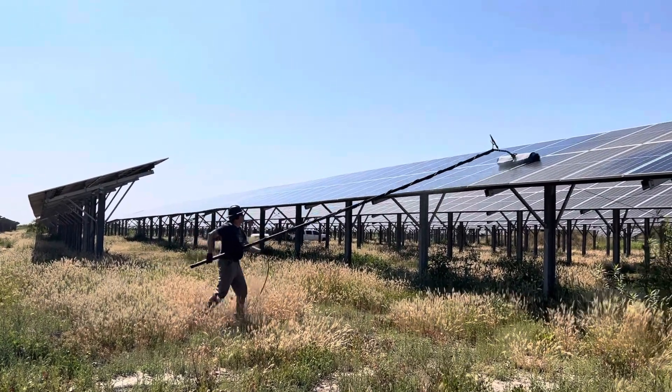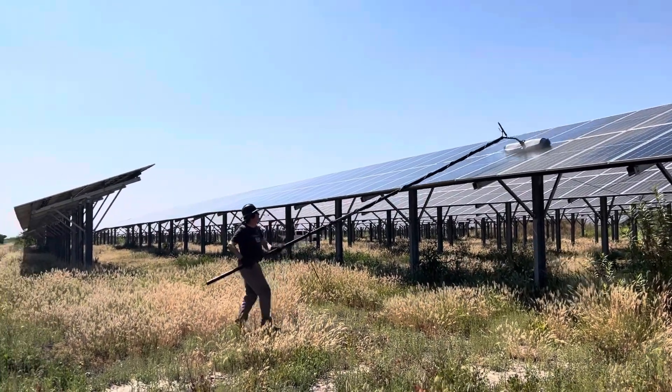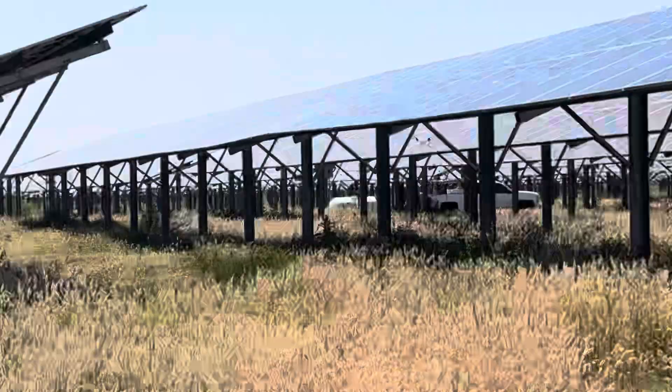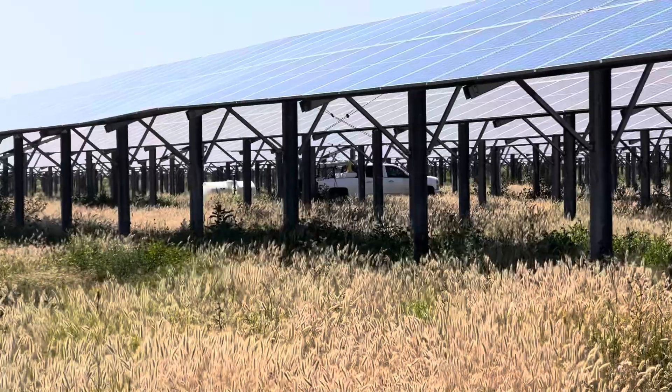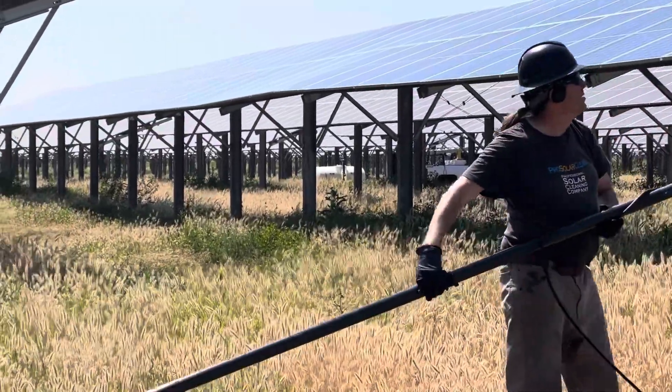So another great use of the C1000. We've got our water buffalo over there — he's feeding the water from a 500-gallon water trailer.